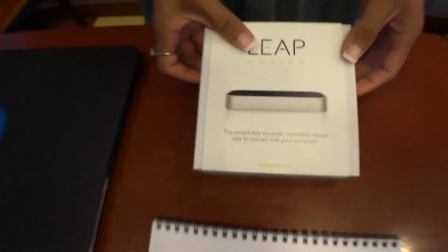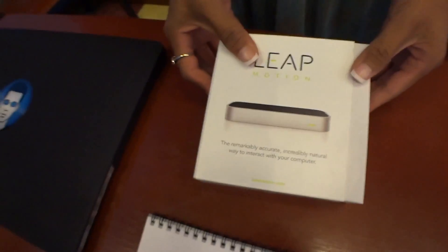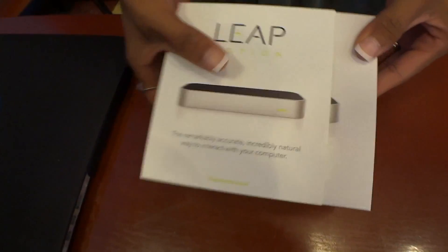This is really, I think, your very first unboxing. Are you nervous? A little bit. You should be — I don't want to mess it up. Geeks want this product. I think this is going to be a hot seller this holiday season.